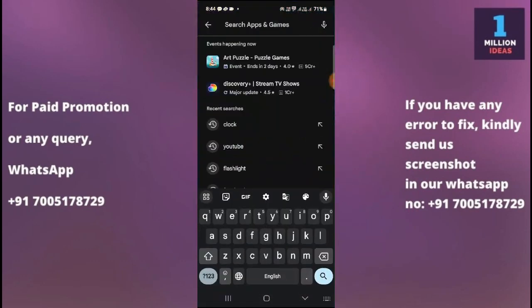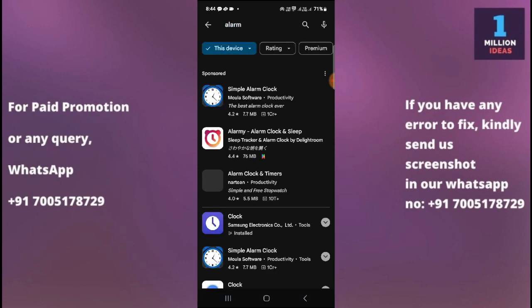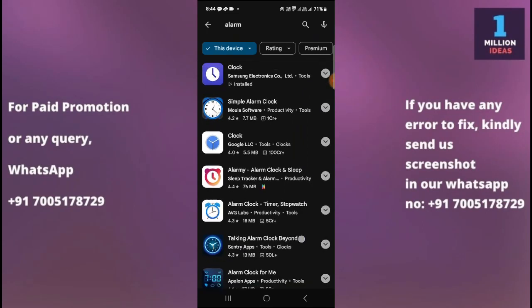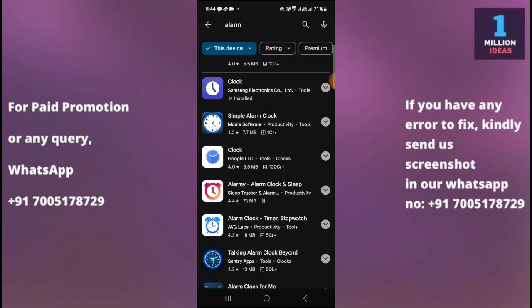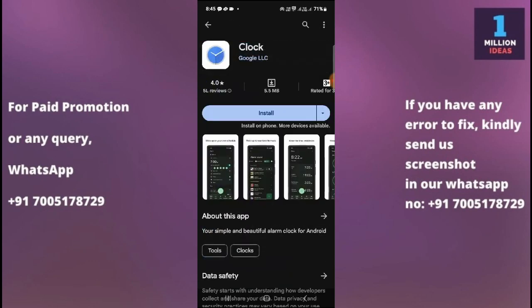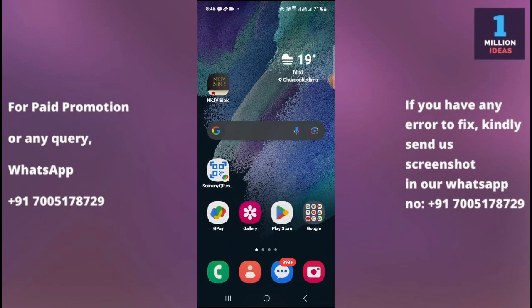The seventh solution is to try a different alarm app. There are many alarm apps on the Play Store — just search 'alarm' and you'll see many options. You can try the Google Clock app: download it, set an alarm, and check whether it works. If the Samsung clock app continues to have issues, try using a different alarm app from the Play Store to see if the problem persists.